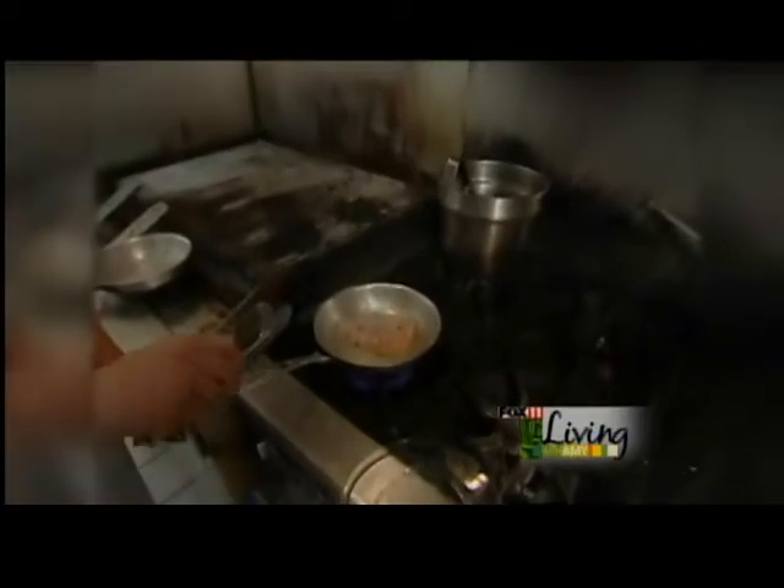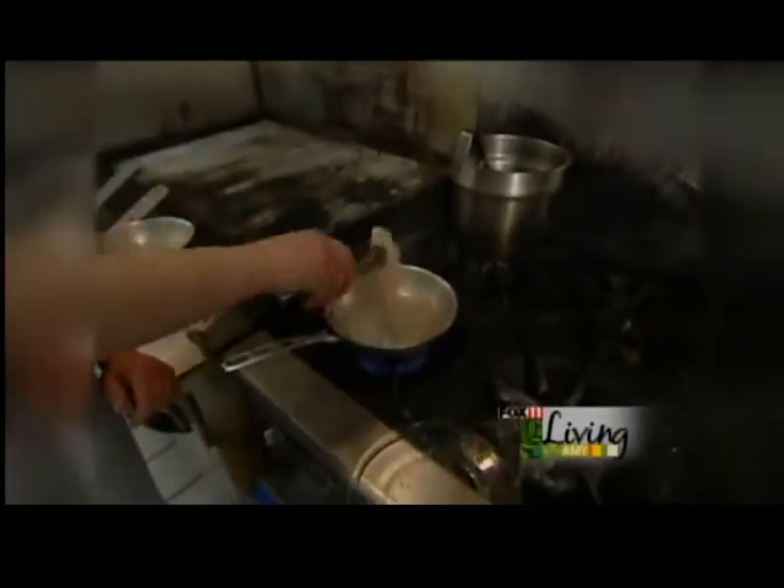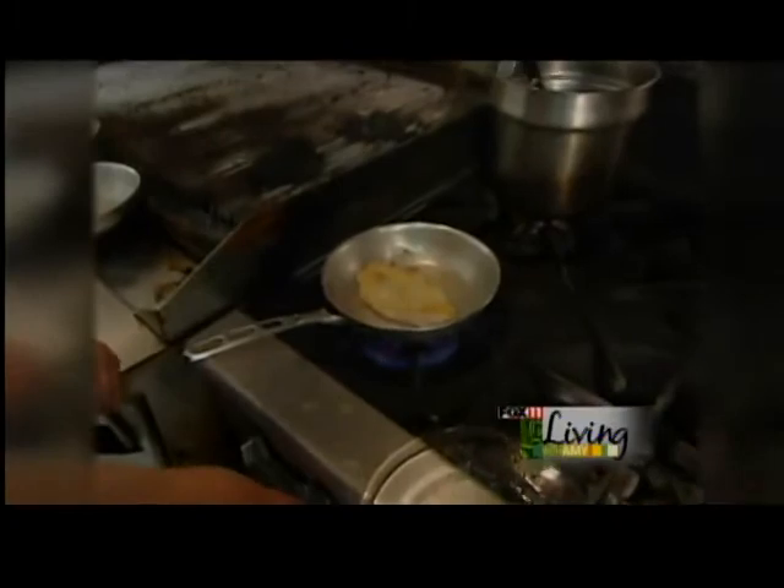So we're going to make sure to have a nice good sear on both sides, flip it over, and we're going to take it and finish it in the oven.